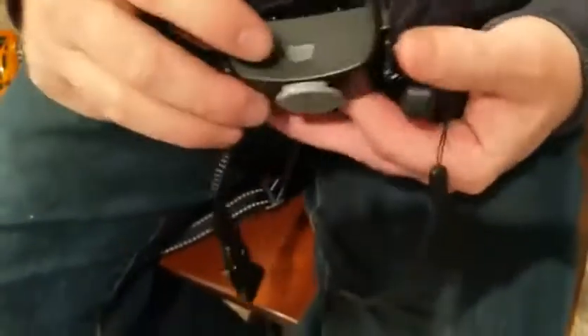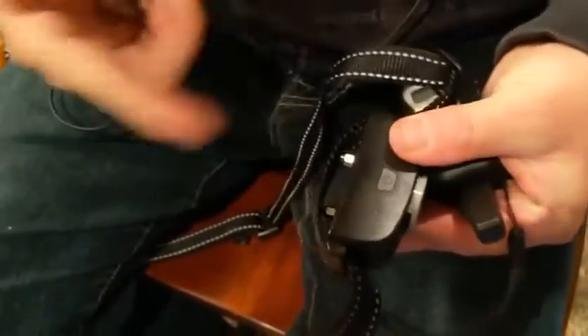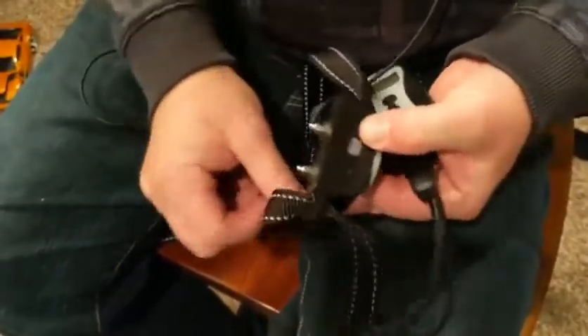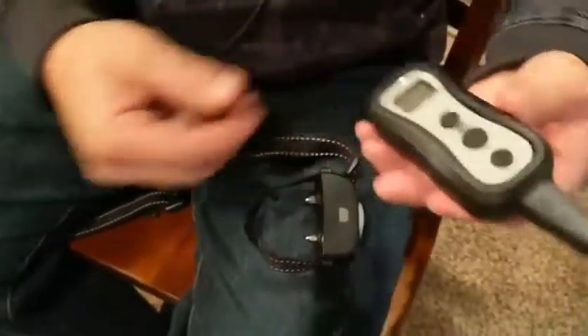It has a power button on the top that actually turns it off with the red and the green. And this is the remote control to it.